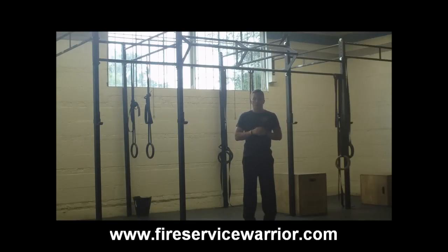Alright, welcome to Fire Service Warrior. We're here in the home of CrossFit Beverly, which is going to be our home for our Fire Service Warrior Fundamentals class this coming October 13th and 14th, 2012.